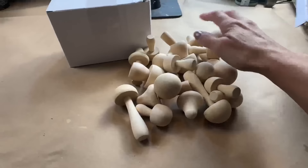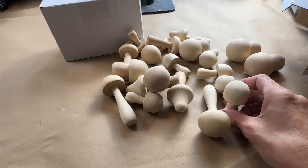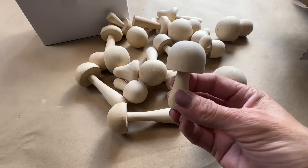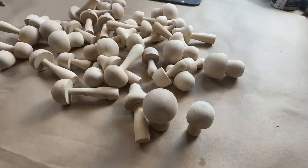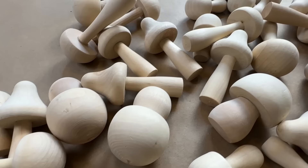I ordered these mushrooms off Amazon and I will put the link below in the description in case you want to order some for yourself as well. It breaks down to about a dollar a mushroom for what I paid. I was a bit skeptical at first, but they are really a nice size mushroom, very heavy duty. I love that it comes in four different shapes and sizes and they really look like authentic mushrooms. Each container has 20 mushrooms, so what you're seeing here is two containers — a total of 40 mushrooms.